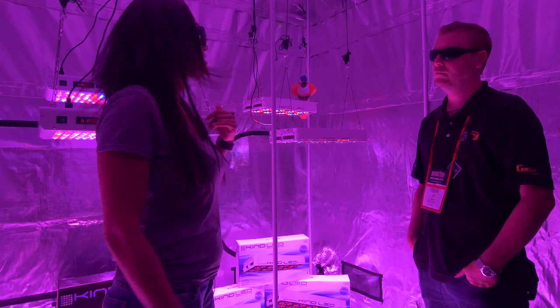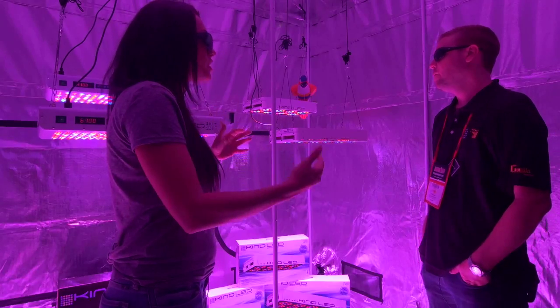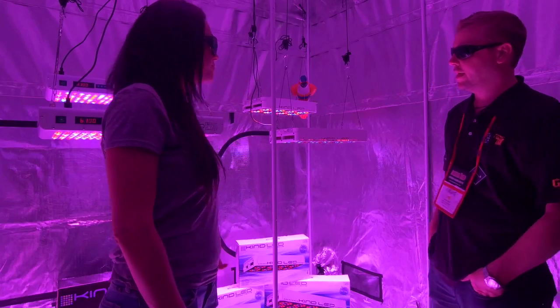So behind me I can see four different products. Is this it, or do you guys have more products? Can you please explain what the difference is between these four types?